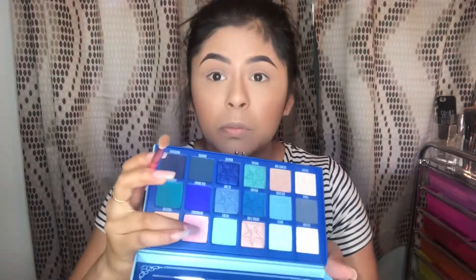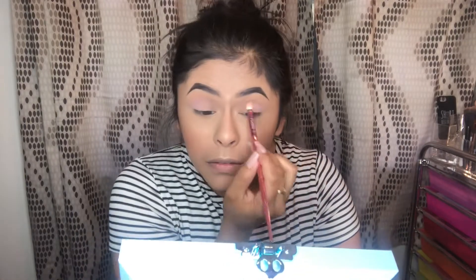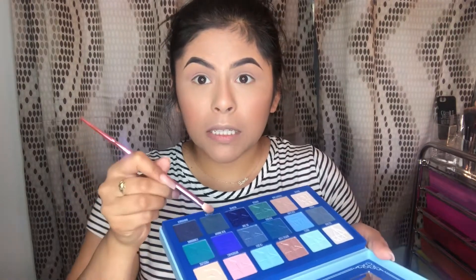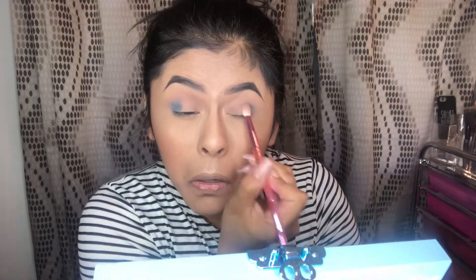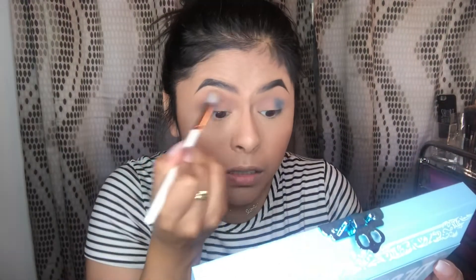Then we're going to go into Untouchable - it's like a pinky shade. Oh, look how bright that is! Tap it in and blend it out with the other brush. Then we're going to take a little bit of Cremated on the outer corner. I'm going to take that eye blender again with Celebrity Skin and a little bit of Cremated and blend it out.